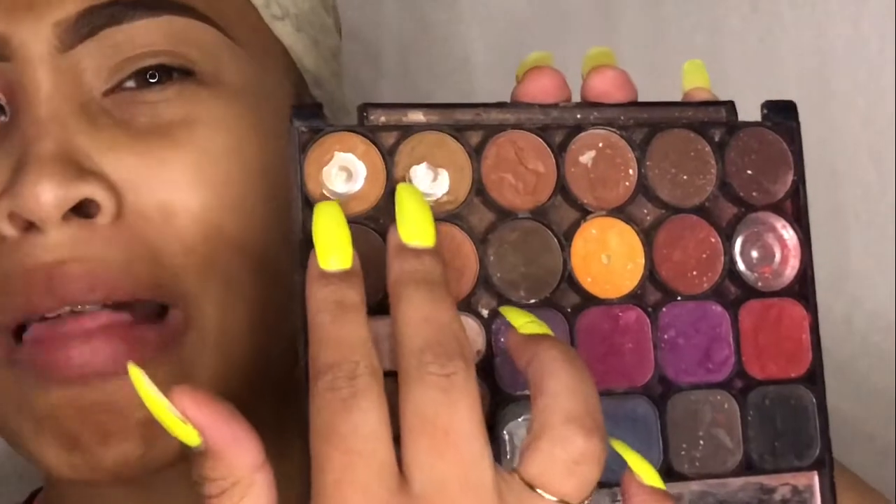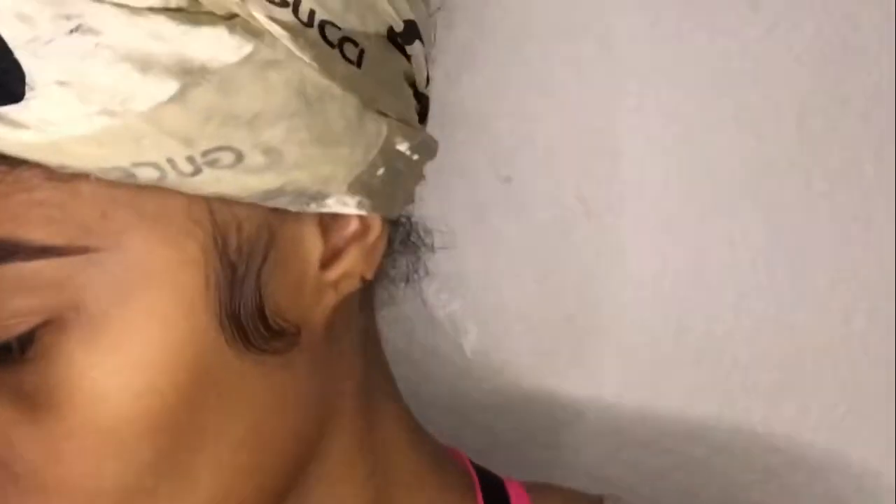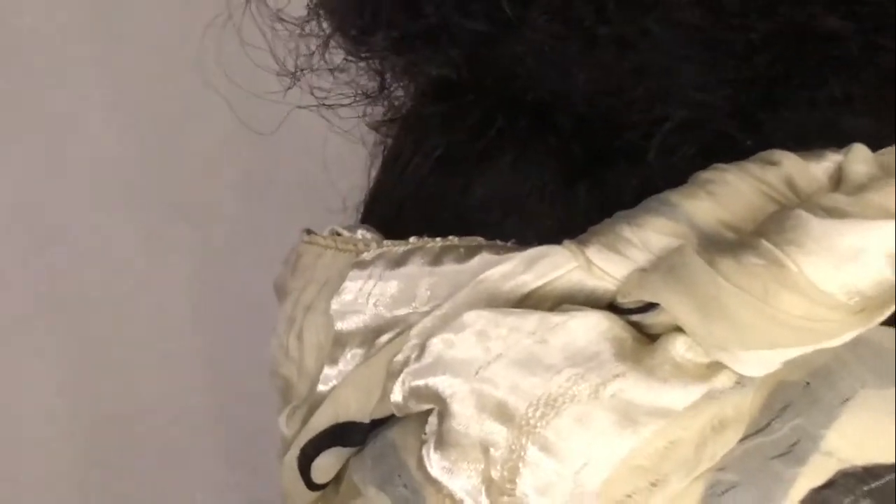All right y'all, so jumping right in. We're just going to take our two transitioning colors. I'm bad at giving you guys color names because my palettes are mostly old and beat up, so pretty much none of them have color names. I'm just going to call them by the two sandy brown colors — one's lighter than the other, one's darker than the other.